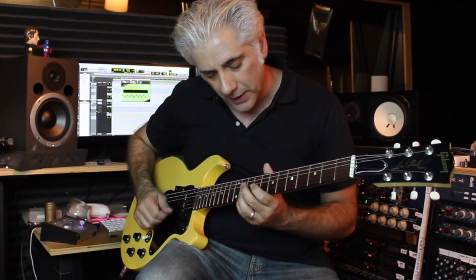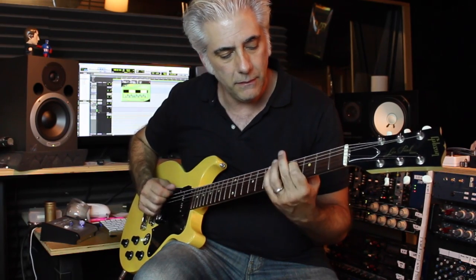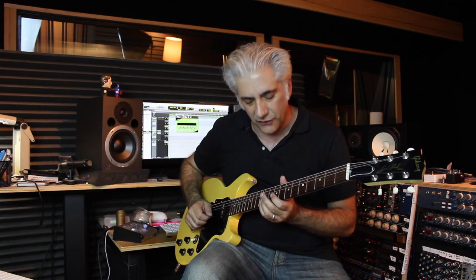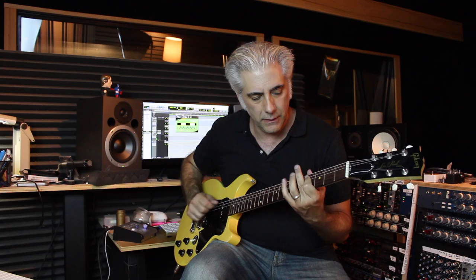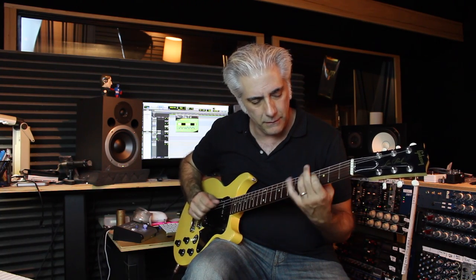I try to use as much finger replacement as I can on fourths. So I would play — I do a bar there above. That makes it cleaner instead of stretching. Great sound though.